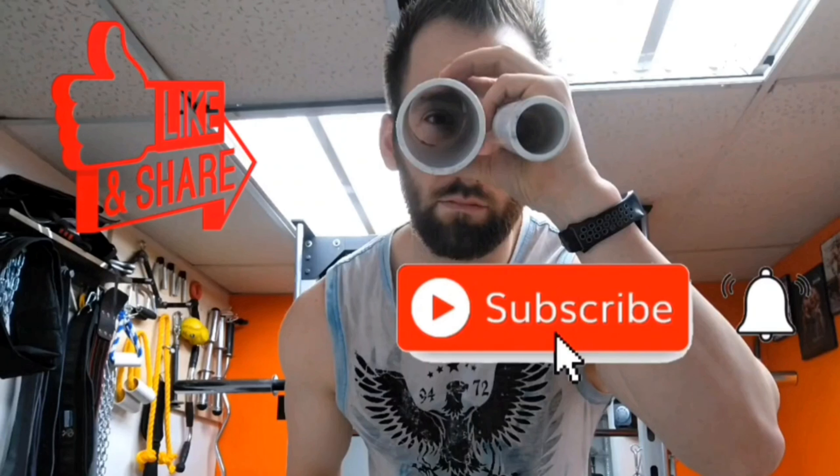I hope you guys try this out. Let me know in the comments what you think of it. Don't forget to like, share, and subscribe with everyone that you know, and we'll see you next time.